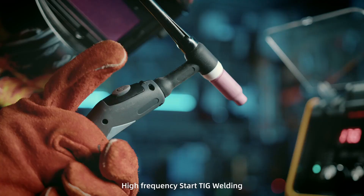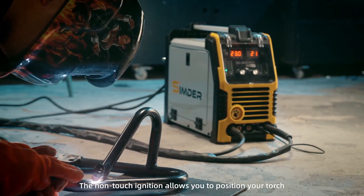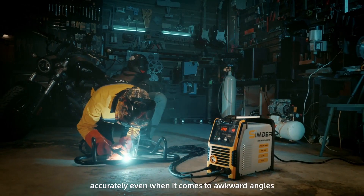High-frequency start TIG welding can easily start the arc by pressing the torch trigger. The non-touch ignition allows you to position your torch accurately, even when it comes to awkward angles.